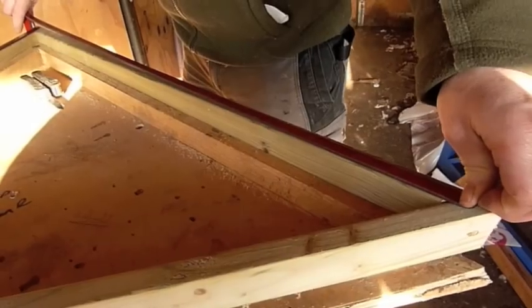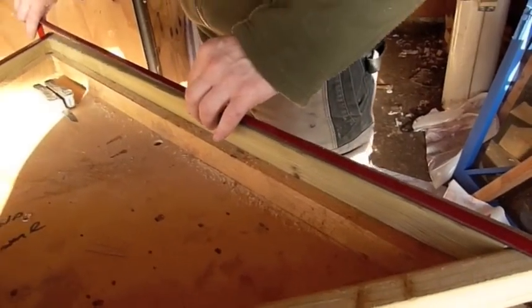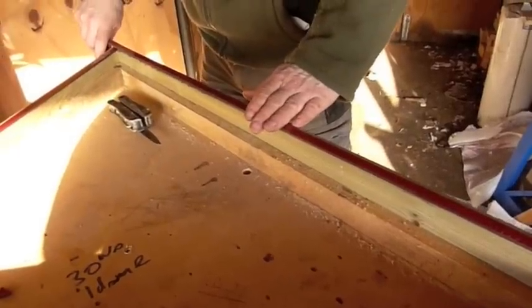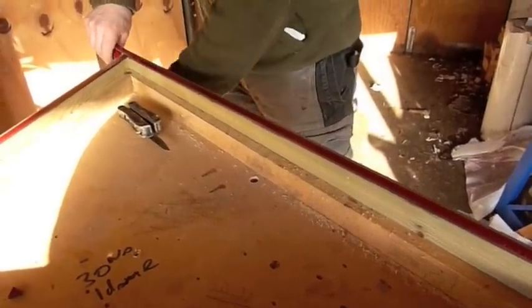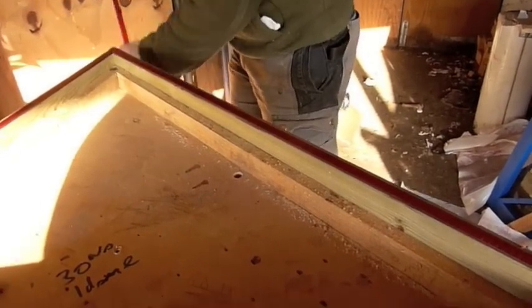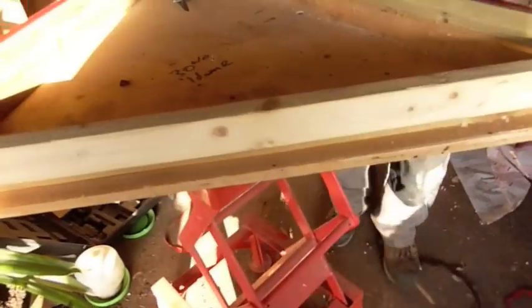What we do is put it on the inside of the frame so that it creates a nice neat line on the inside. Press down firmly and then trim it in place. Then we will peel the back off and stick the polycarbonate to it.